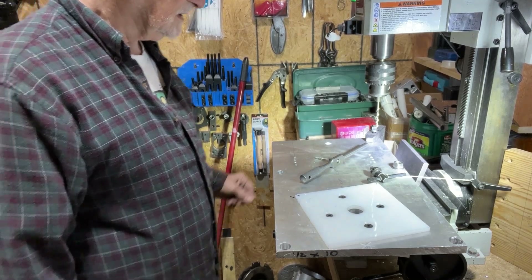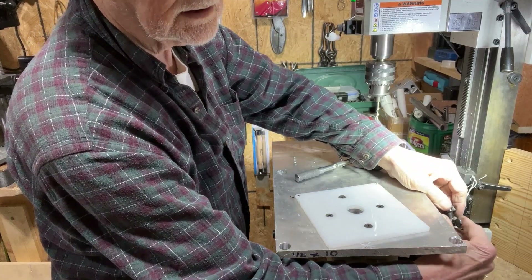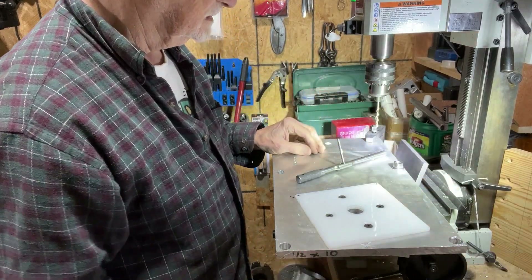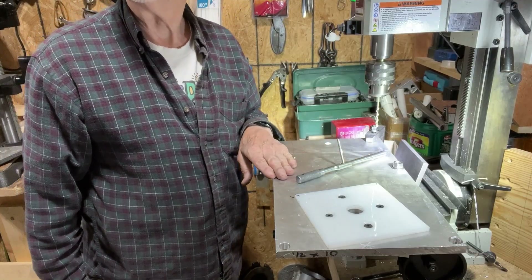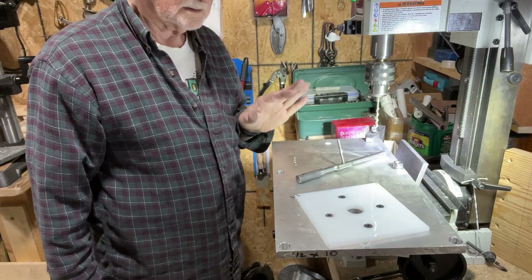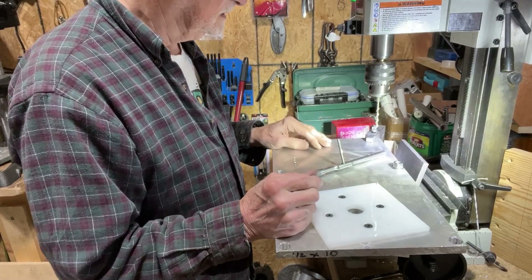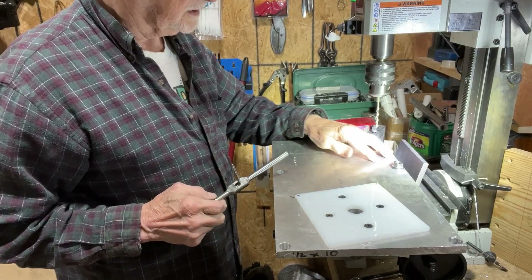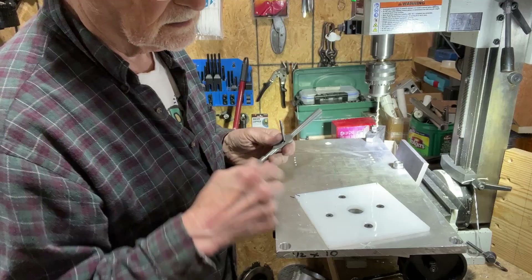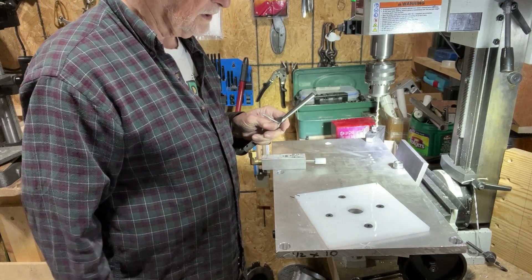Hi and welcome back once again to Air Engine Research. Today it's raining outside and I'm going to work a couple of hours on this third plate that goes in between. I'm putting the holes in for the four valves that will be mounted on it later on.